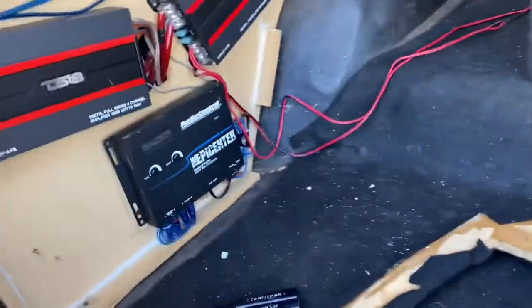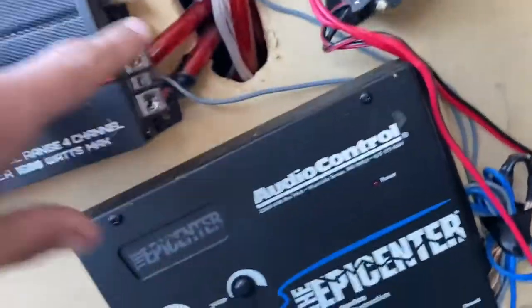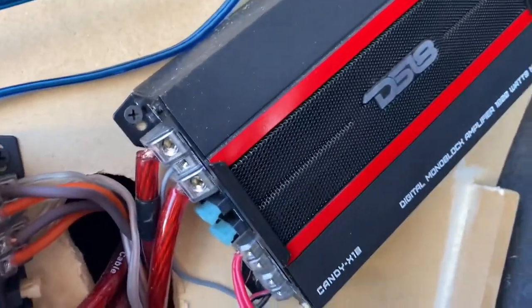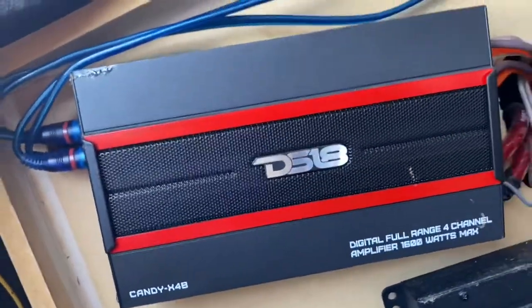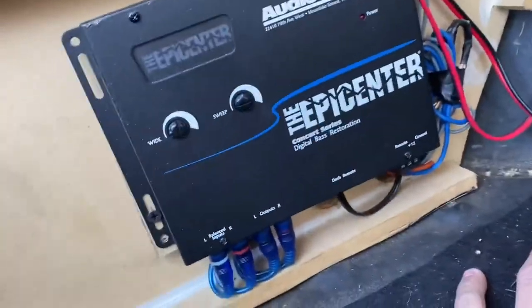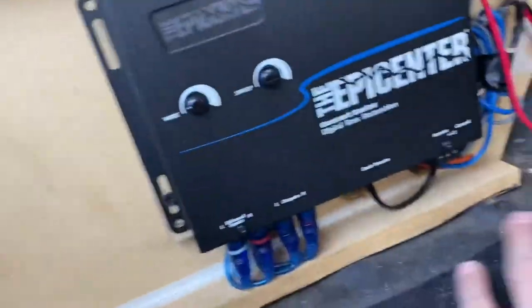All right, disconnected the power. This is the kind of mess I'm dealing with here. All these RCAs are going to be replaced, all this crap is getting replaced. He's told me it's sold. This one we're going to use for the 3.5s and tweeters. That might be a little too much, but we'll see.